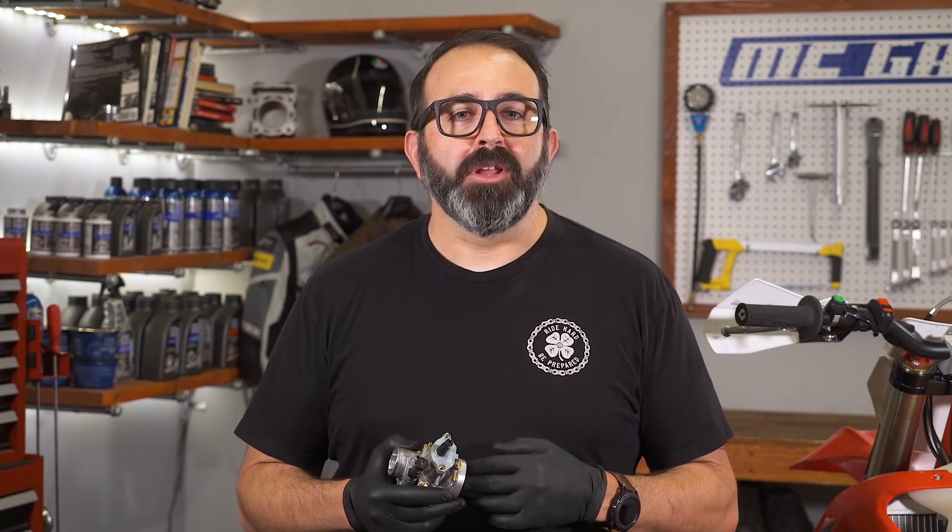That's it for this episode of MC Garage. If you have any questions or comments, put them down below. If you like what we're doing, like, subscribe, and share.